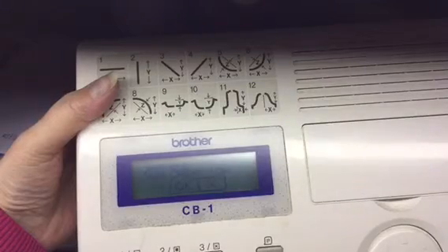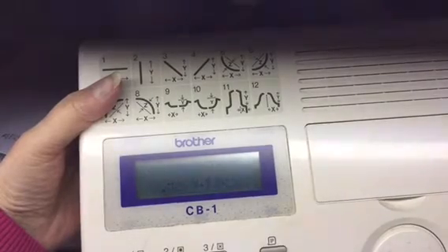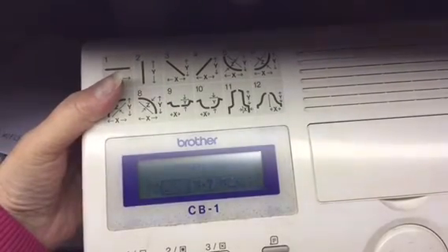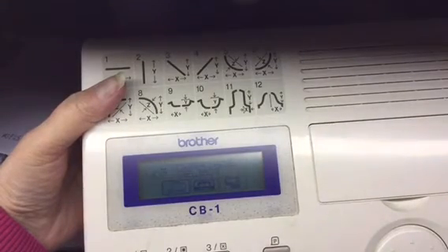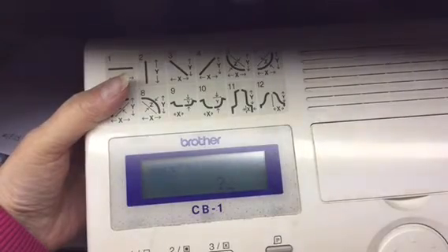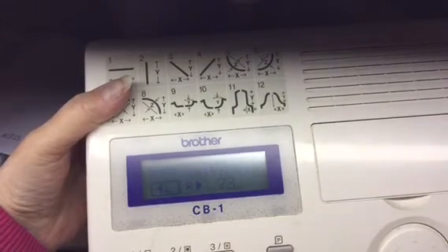Press enter — it says end creation — click across to okay and it's done. Then as per usual you go to pattern positioning. We're going to use the main carriage, we're going to have an all-over pattern, and it's asking for the pattern number — I think it was 931. Yes, it's telling me it's a six-stitch pattern, which is what we put in.